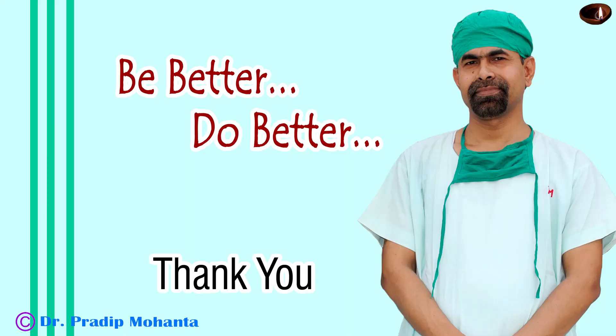Thank you very much for your attention. Hope this video will give you some very important tips to manage such cases.